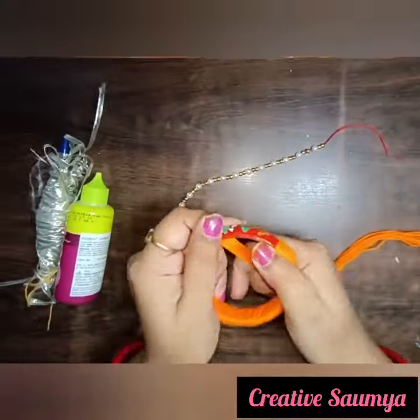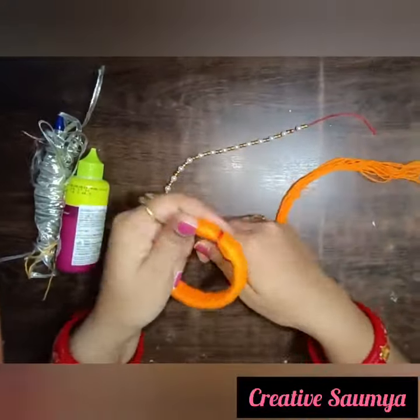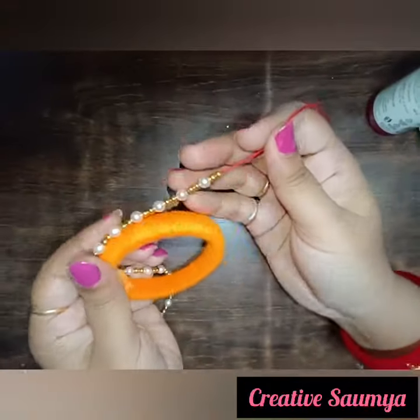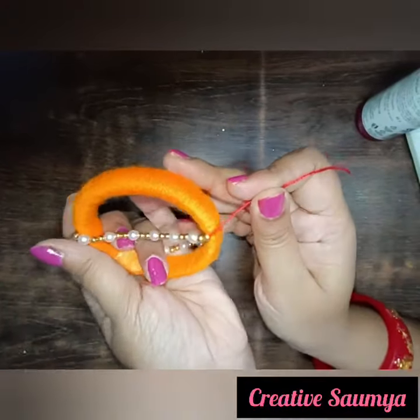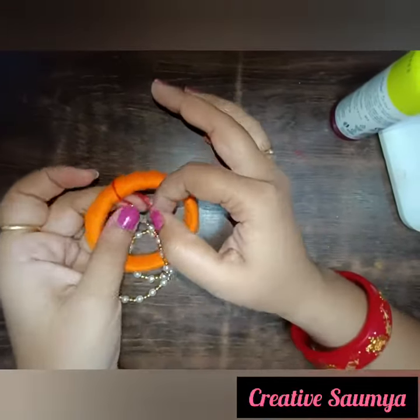We will paste it on. After this, we will paste it here.